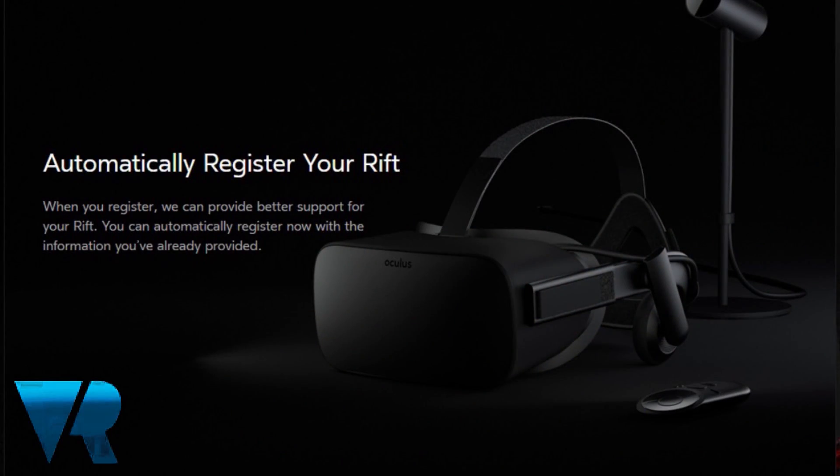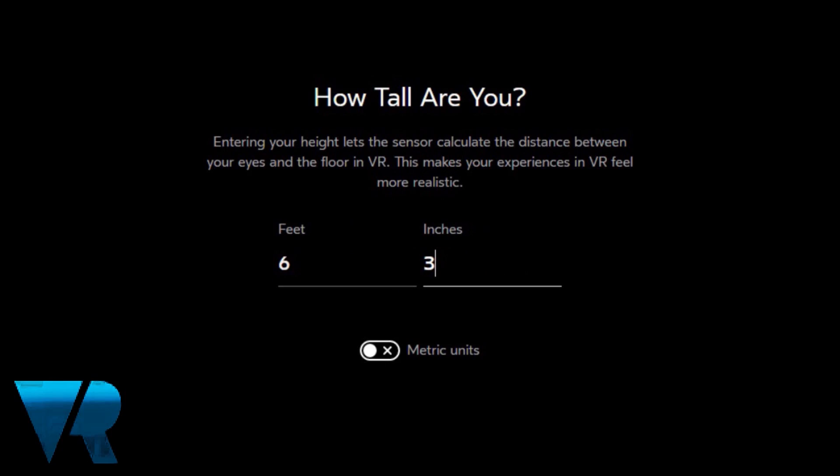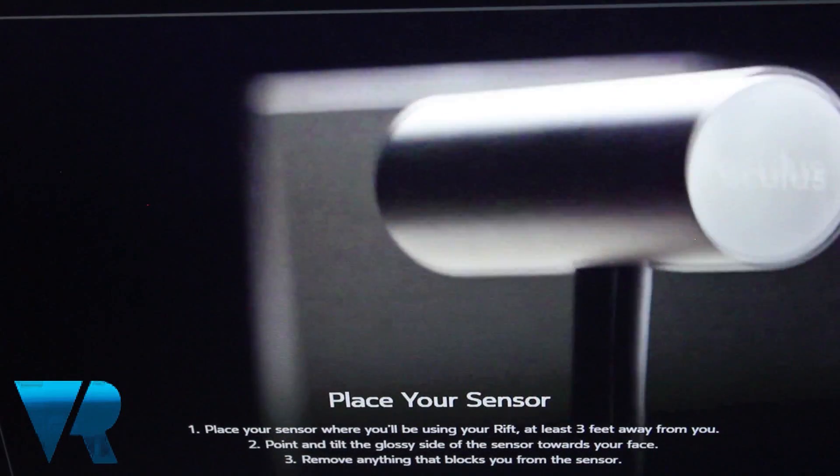Next, you can opt to automatically register your Oculus Rift. This process is conducted via the details associated with your Oculus ID. You can now set up your Oculus sensor, with the installation software asking how tall you are and suggesting the best placement on your desktop.